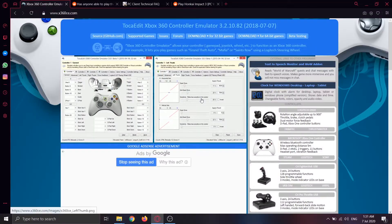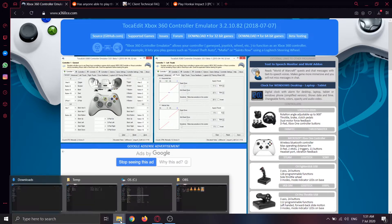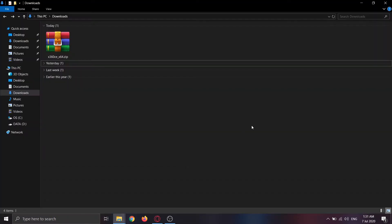The first step is to download the Xbox 360 CE executable from x360ce.com. Depending on the game you'll play, choose between the 32-bit or 64-bit download. For Honkai Impact 3rd, choose the 64-bit version. Then go to your download folder and extract the zip file.